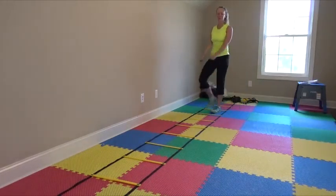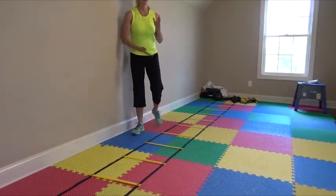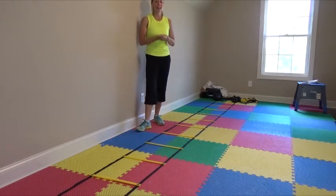You'll feel it burning after once or twice doing this. So that's the first one — forward, in, in, out, out. I usually do it for about one to two minutes and then rest for 30 seconds.